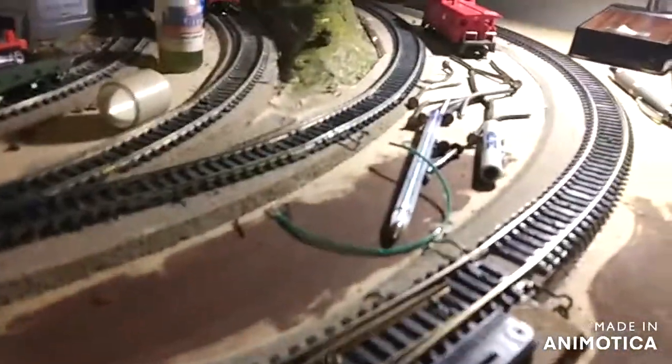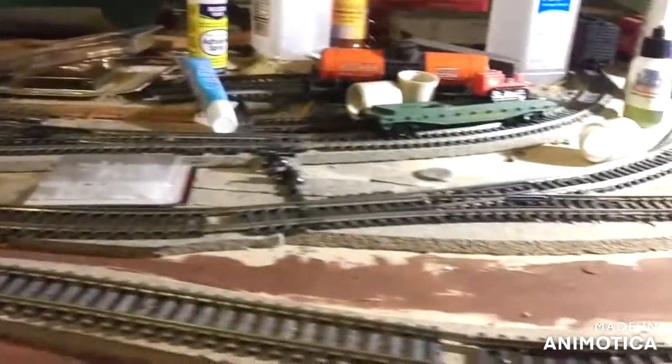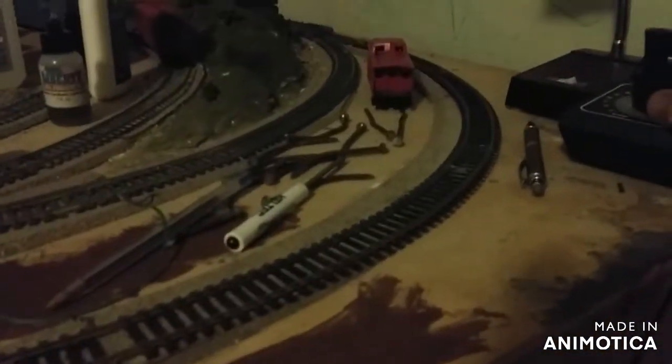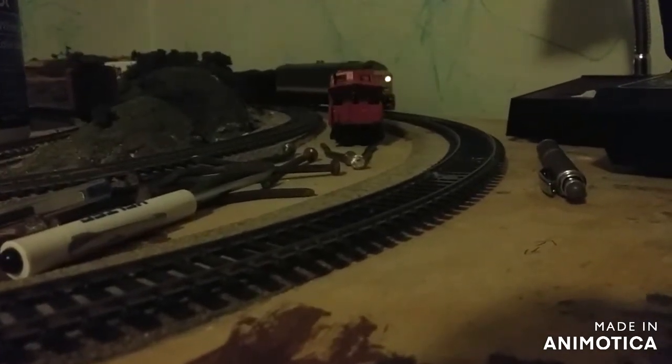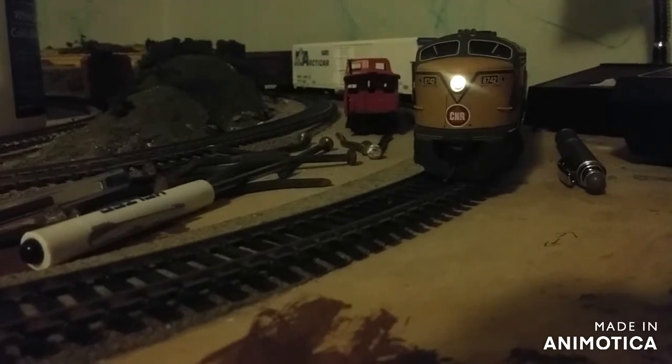Let's give it some more speed. I didn't want to turn the desk lamp down or off to see the LED light on the locomotive light up real bright. That's it — let's see what the crawl is like. Look at that, nice bright, nice crawl.